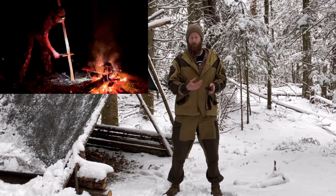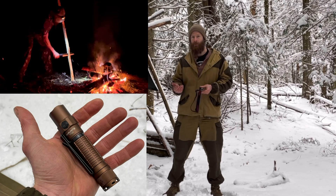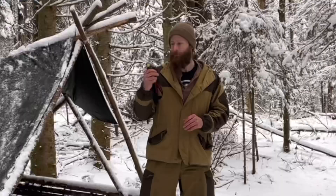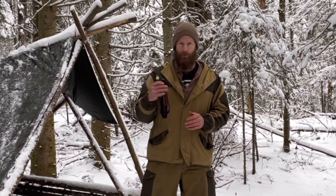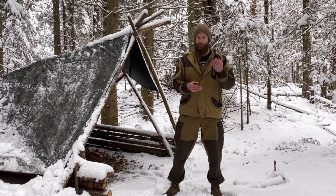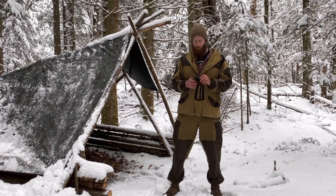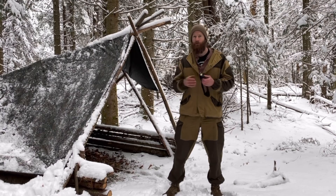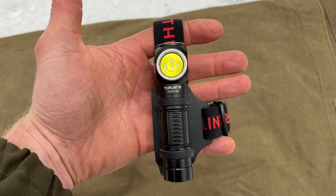I use a headlamp in the woods as my primary light, and then a tactical flashlight if I have to travel at night, since the headlamp typically isn't bright enough. This light will basically replace that for me. It's got five different modes plus an SOS signal mode — you can use the energy-efficient modes for extremely long battery life, or use the brighter modes to really see out through the trees.